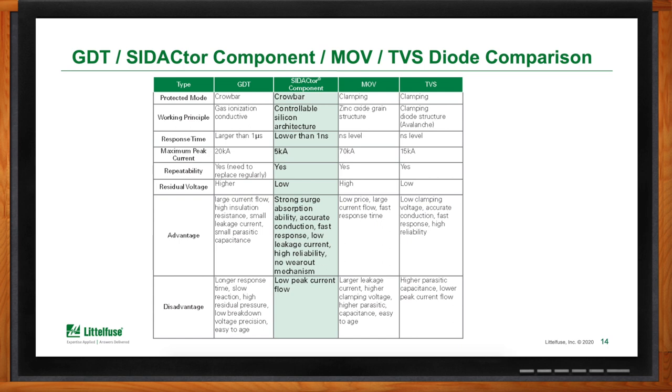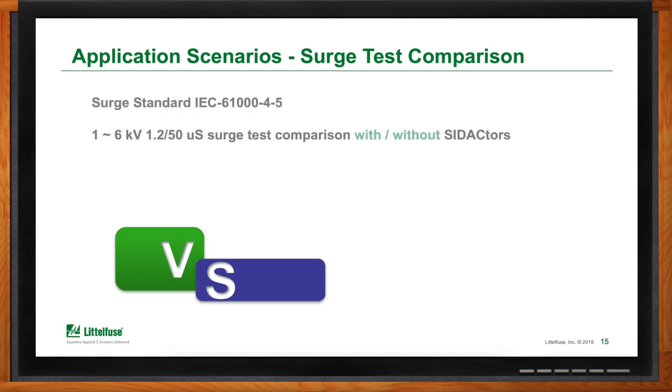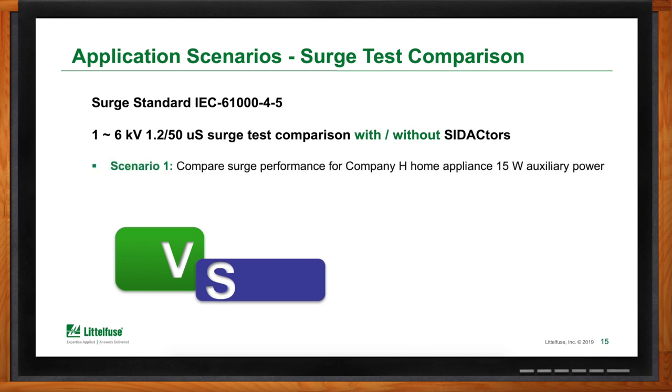Walking through two application scenarios, the typical surge standard referenced is IEC 61000-4-5. In both scenarios, we'll be testing and showing results from a 1 to 6 kV surge test, comparing results with and without Sedactors and also Sedactor plus MOV protection schemes. The first scenario compares surge performance for a typical 15-watt auxiliary power supply; the second compares surge performance of a GaN-type AC charger.